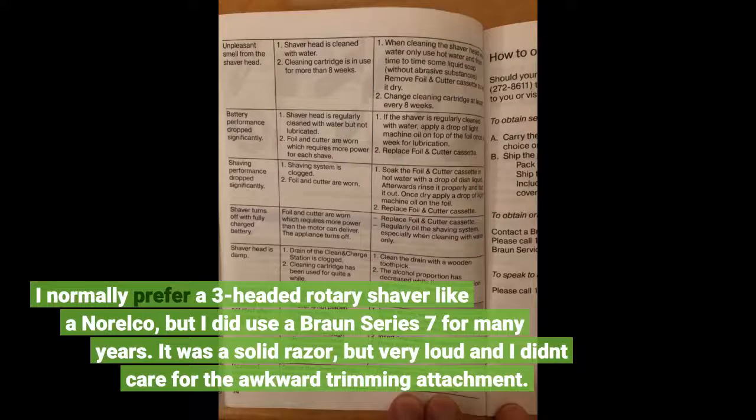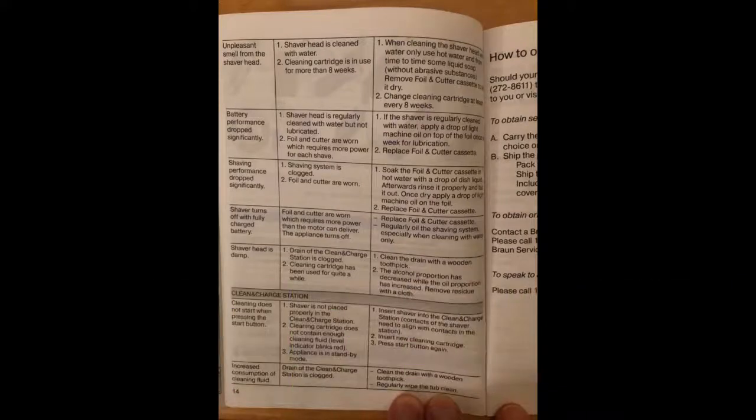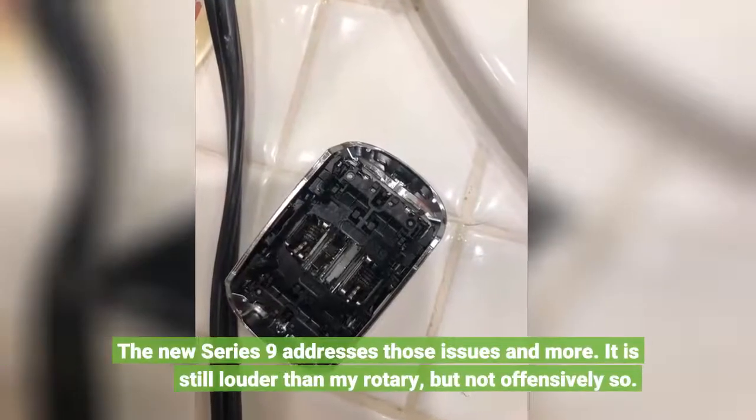I normally prefer a three-headed rotary shaver, like Lichen or Elko, but I did use a Braun Series 7 for many years. It was a solid razor, but very loud and I didn't care for the awkward trimming attachment. The new Series 9 addresses those issues and more.